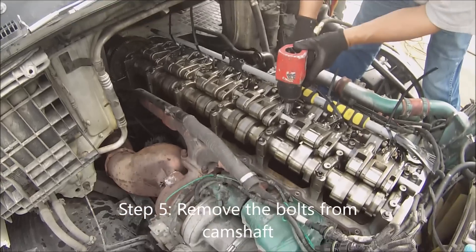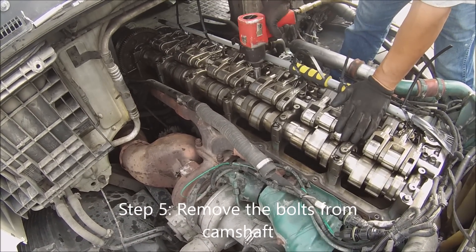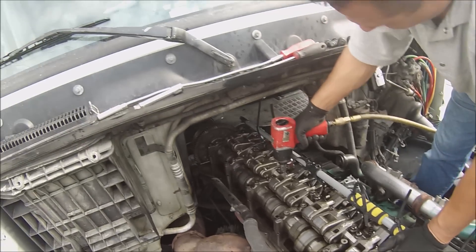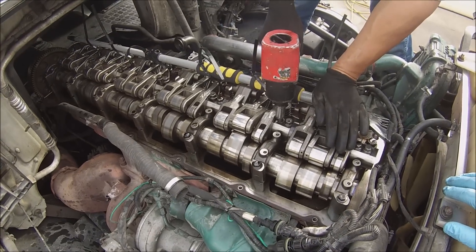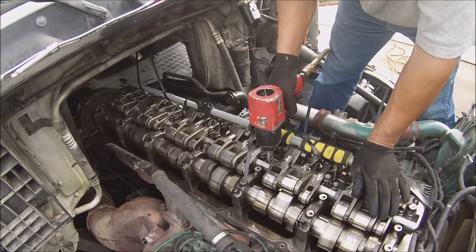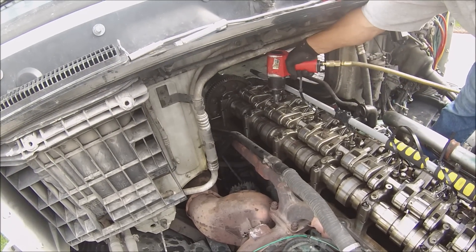Step 5 is to remove the bolts of the old camshaft. There are about 13 bolts and we need two types of socket: a 15mm socket and an 18mm socket to take them out. All these 12 bolts are 16mm, and the last one close to the front of the engine is 18mm.